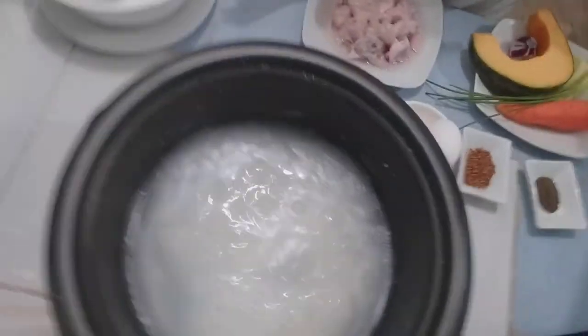The rice is boiling right now, so I need to cut the ingredients.